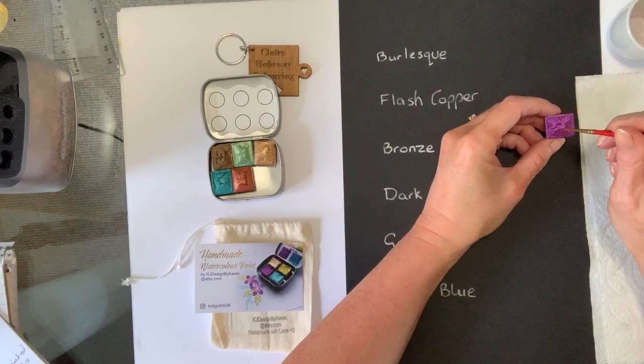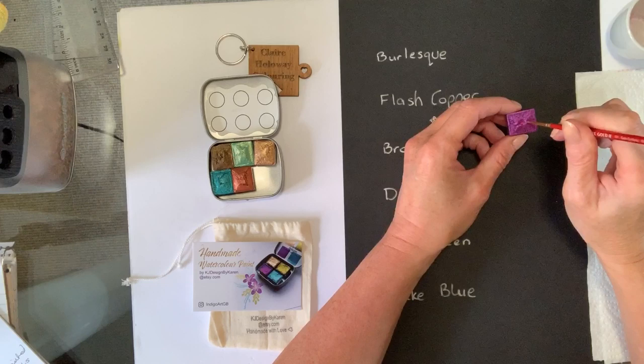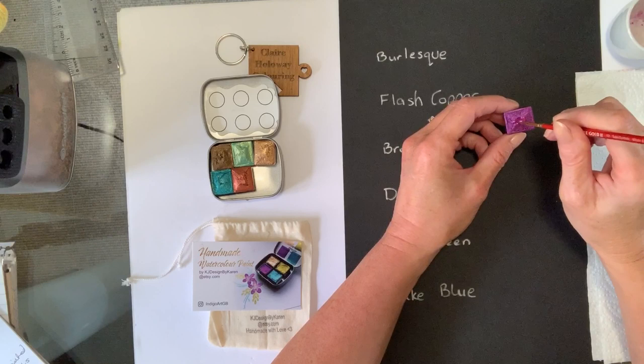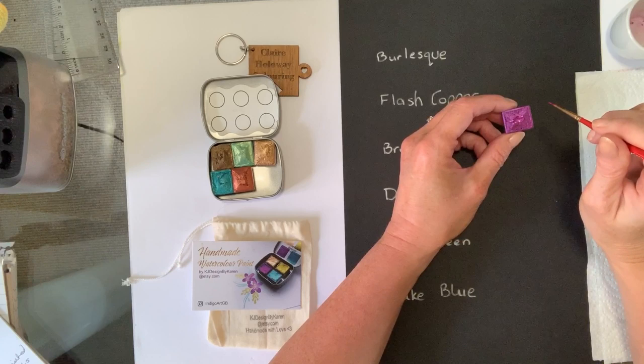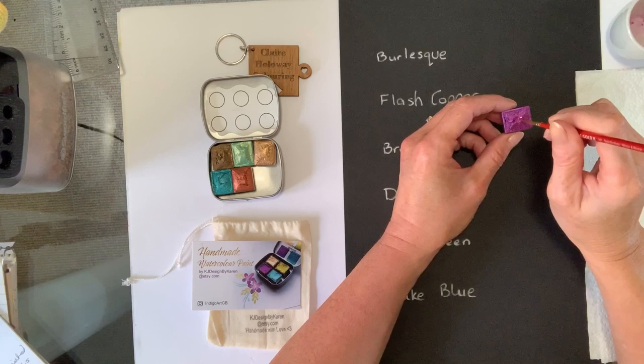Let me show you why they work so well on different papers. I've got the tiniest bit of water on my brush and this is just a beautiful colour — the burlesque, a kind of plum colour. Now look at that. With Calero paints you have to put water on and leave it for a minute or two. This thickens instantly — it's just beautiful — and it thickens with the tiniest bit of water. So they actually thicken a lot quicker than the Calero, and having tried the Paul Rubens and the Van Gogh too, this is faster than all of them. It just harks to it being a very good quality paint.